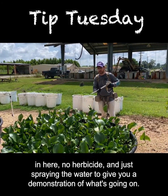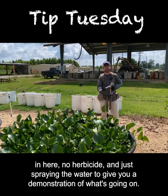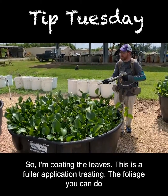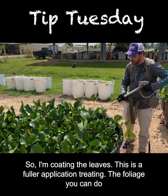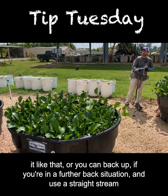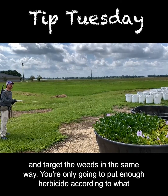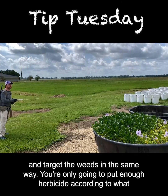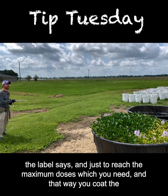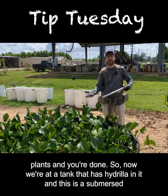There's no herbicide in here, just water — spraying to give you a demonstration of what's going on. So I'm coating the leaves; this is a foliar application, treating the foliage. You can do it like that, or you can back up if you're in a further-back situation and use a straight stream to target the weeds the same way. You're only going to put enough herbicide according to what the label says, just to reach the maximum dose — that way you coat the plants and you're done.